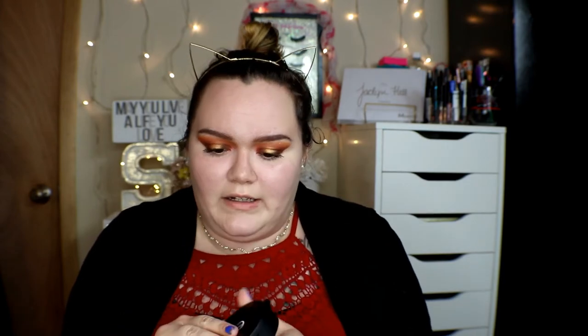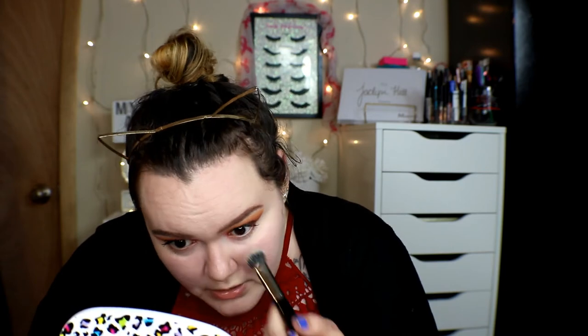I try the other side with a brush because the beauty blender didn't seem to make much of a difference. This is definitely not a full coverage concealer — I wouldn't even say it's medium coverage. It's a pretty lightweight concealer and it's kind of drying out my skin. I'm going to set under the eye with the ELF Perfect HD Powder in Clear, but it's already creasing.